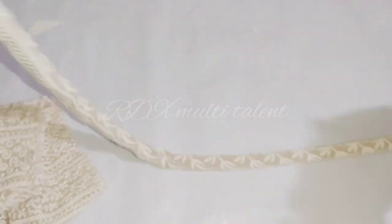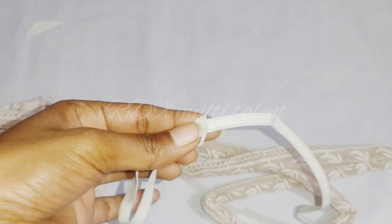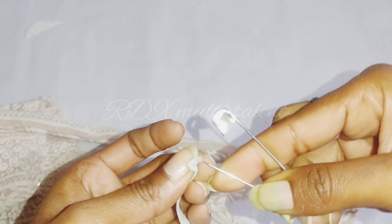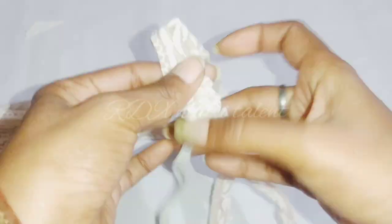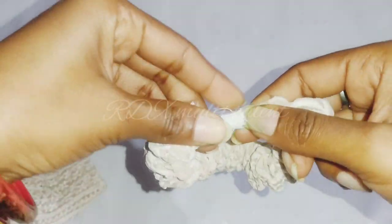We have folded the strip. Now we will take the elastic and cut it to your size. The strip is ready. We will thread the elastic through with the help of a safety pin.